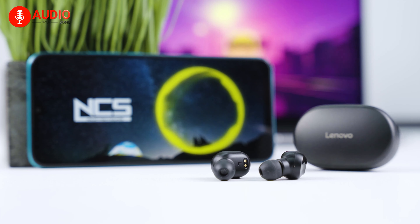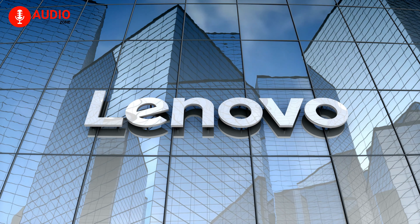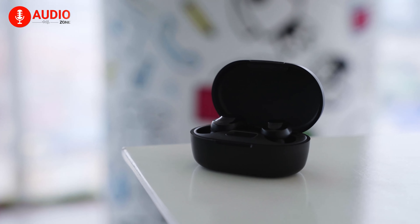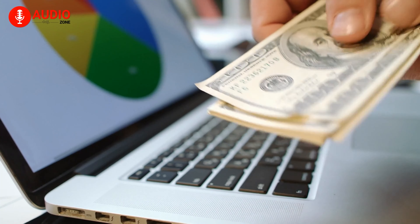Technology is a concept that's all too familiar with Lenovo, making them one of the most popular tech brands on the market. Considering how TWS earbuds are one of the go-to items for everyone right now, Lenovo introduced the XT91, intended for people who are looking to deep dive into the world of TWS earbuds but don't want to spend a lot doing so.